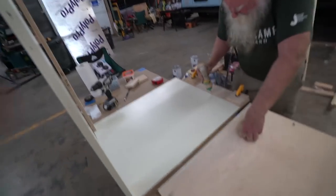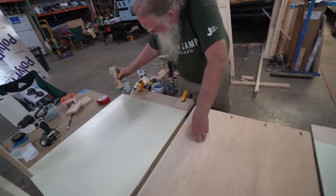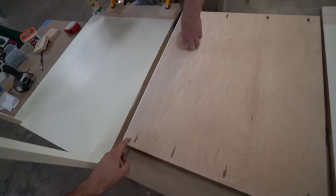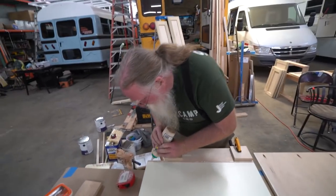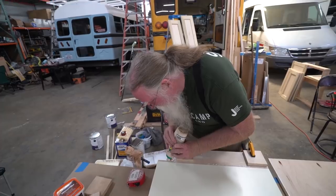You essentially have a square, and on the inside you make these things called pocket screws. The actual construction is easy — it's all of the thinking that goes into getting to this point.